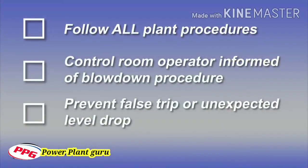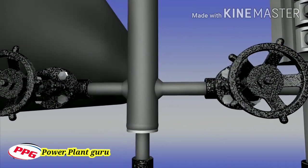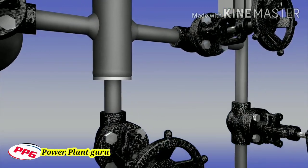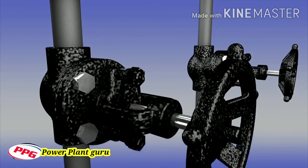Be sure that all plant procedures have been followed and the control room operator is aware that a blowdown of the level instrument is about to take place. This will prevent any false trip of the boiler or unexpected drop in level indication for the primary control operator. Before conducting this procedure, inspect the installation. If any leakage is observed around the instrument or isolation valves, determine the source of the leak and make the repair, then proceed with the blowdown procedure.